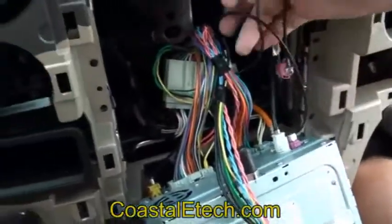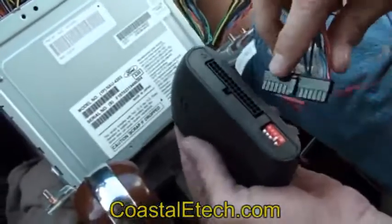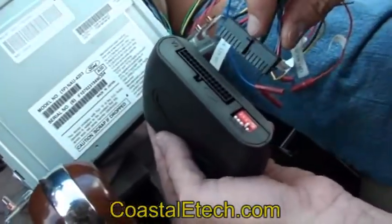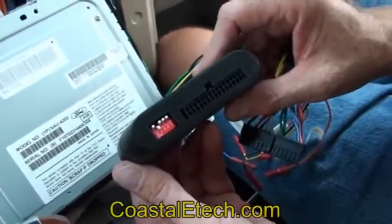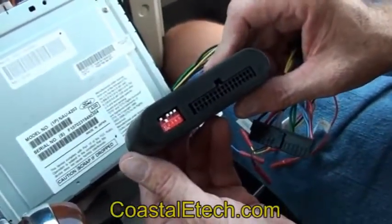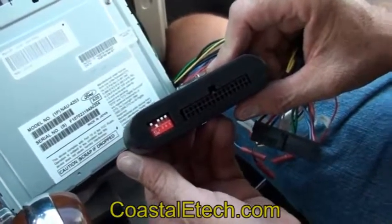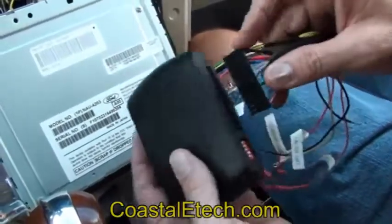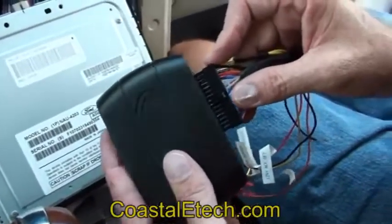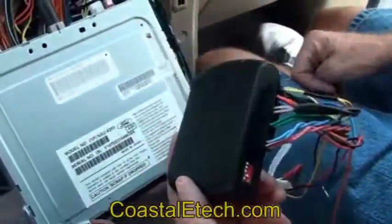That completes the installation of the connectors. The last step is to plug in the module itself. The module is equipped with dip switches on it — these set the options that you want for your particular vehicle and how you're going to set it up. In this case, we're not going to use a front cam or a backup cam, so we have switch number two in the down position, and yours will be set up according to what options you want to enable. Finally, we plug in the interface harness — again, it's keyed, it'll only go in one way. And now you're finished with your installation. Now it's a matter of reassembling, testing, and enjoying your lockpick.